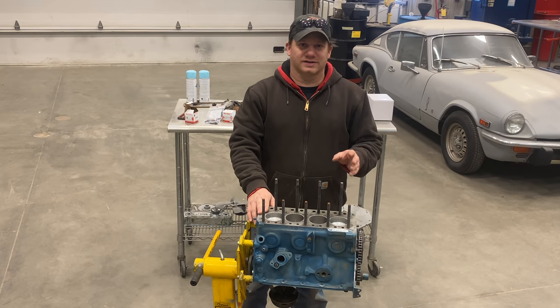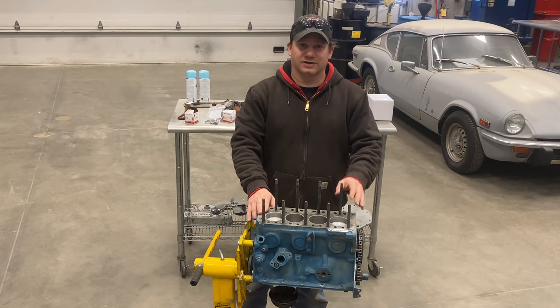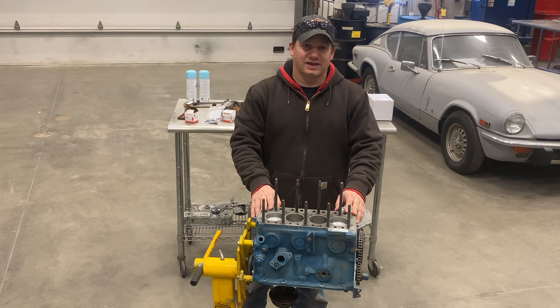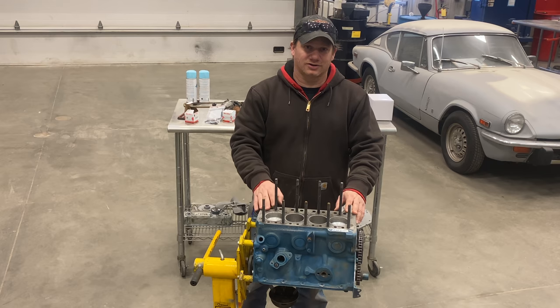I'm Steve from This Look With Cars and this is the engine for Barn Sprite number five. I tore this down in a previous video. This is a 948cc A-Series BMC engine and today I'm going to put it back together, paint it, and get it ready to be put back in the car.